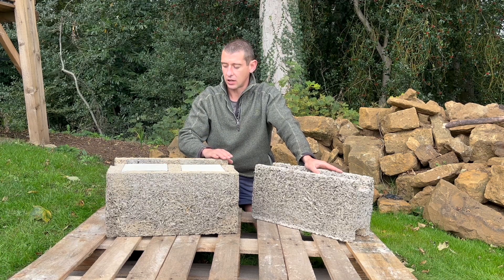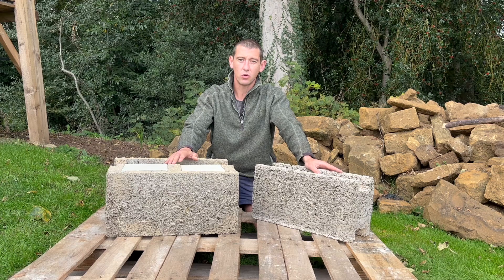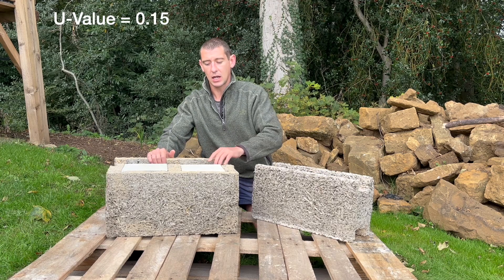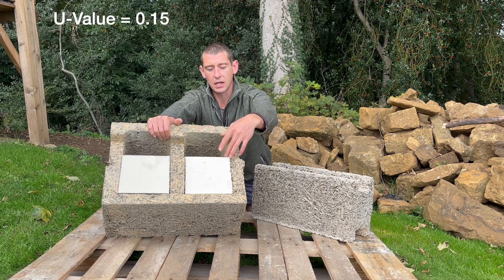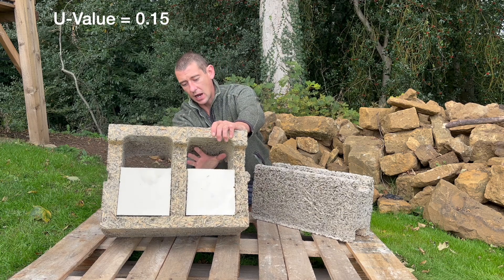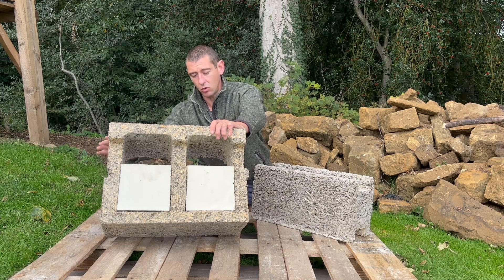The blocks are 500mm long by 250mm tall but come in varying widths. For our main wall construction we've chosen a 365mm wide block. It comes with 165mm of solid insulation, which leaves a 120mm void that is filled with concrete, forming concrete columns and webbing that flows and creates your whole wall structure.